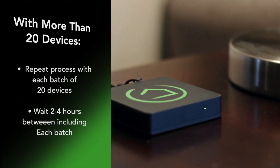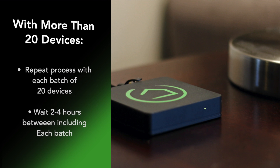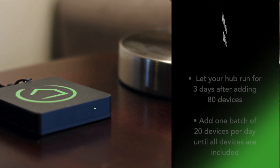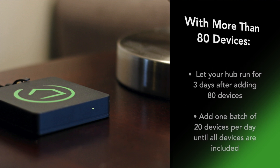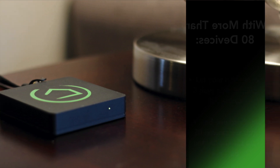If you have more than 20 devices, repeat this process for each batch of 20 devices, waiting two to four hours between each batch for the mesh to develop. If you have more than 80 devices, you'll need to stop after adding that fourth batch of 20 devices and let your hub run for three days without adding any automations for the mesh network to build properly. After that three-day period, you can add one batch of 20 devices per day until all of your devices are included. Taking the time to let your mesh network establish itself will save you a ton of time and frustration in the long run.